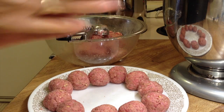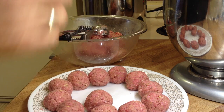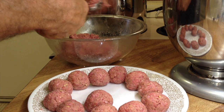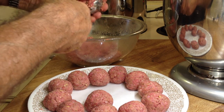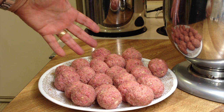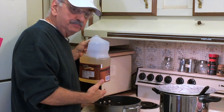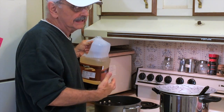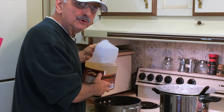You will never find two Italian mothers who agree on the recipe for meatballs — same thing with the spaghetti sauce. My mother would argue with her own sisters as to the best way. Look how nice they are — there's about two dozen here. Over here in this pan, I'm going to put about a half inch to three quarters of an inch of vegetable oil. You could use olive oil, but it gets pretty expensive.